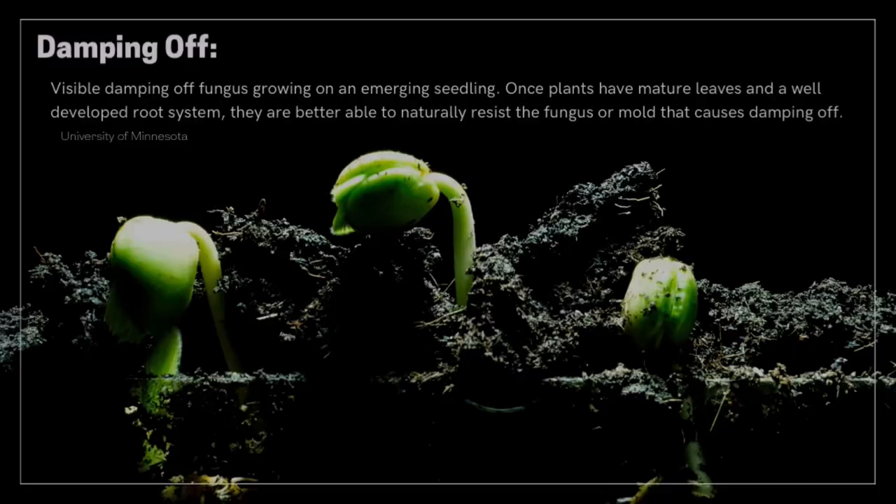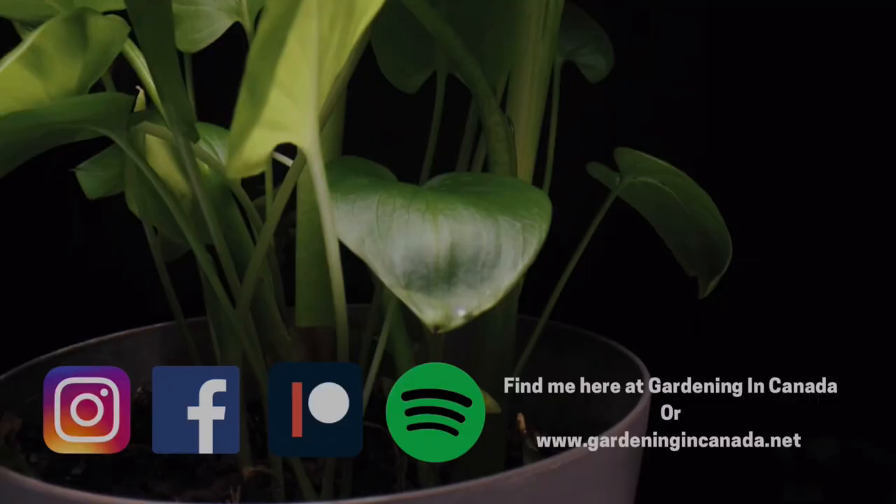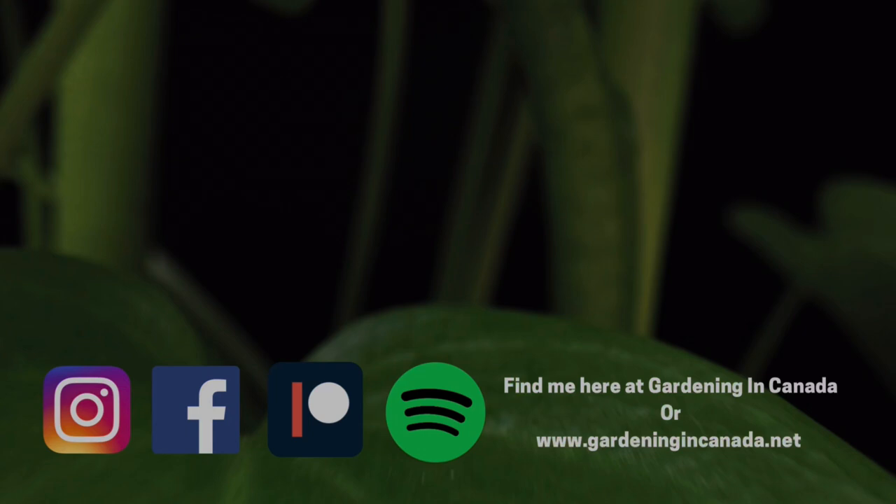In today's video we are taking seed starter mix, adding it to our trays, and talking about how we can prevent soil-borne issues — things like fungus, fungus gnats, disease, and most of all dampening off. Now, I'm a firm believer in absolutely never ever sterilizing soil, unless you're starting seeds, so here we are today talking about how to sterilize our soil.